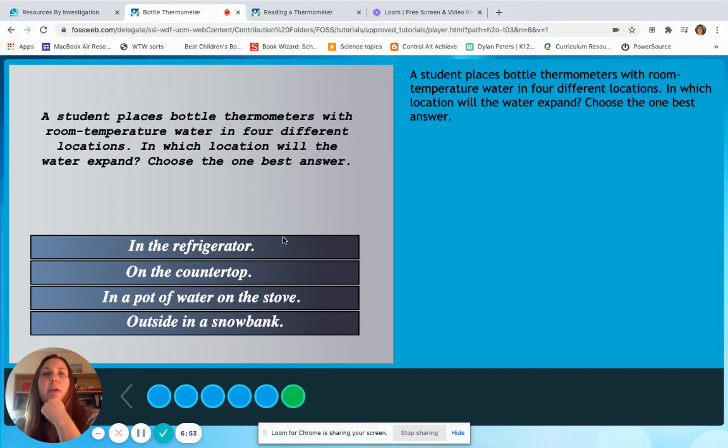So what did we learn? When water is hot it expands. So we want to see which location the water will expand. I'm going to say no to outside in the snowbank because that's very cold and it's going to make those water molecules come really close together. So outside in the snowbank is out, and the refrigerator is out too. My last two options are on the countertop or in a pot of water on the stove. I'm going to assume the stove is on so that water is getting pretty hot, and I know that the hotter the water the more the water is going to expand. Even though water molecules on the countertop are moving around a bit more, the pot of water is going to be the hottest, therefore it's going to make the water expand the most. Let's try it. Great!